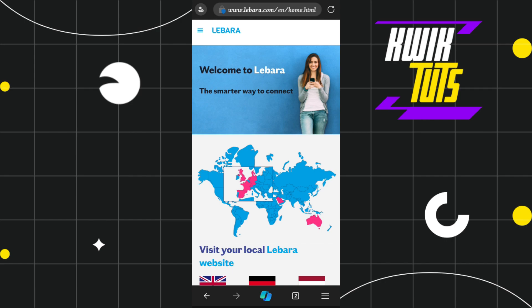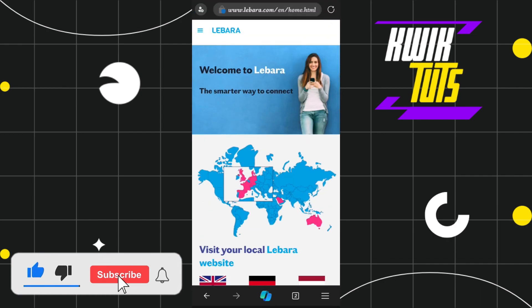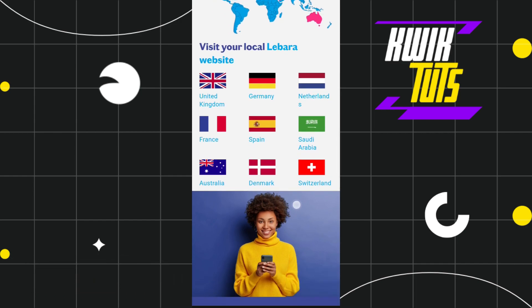First of all, you need to launch your browser on your PC or mobile device, and in the search bar, you simply need to type labara.com. Once you've done that, you will land on the official website of Labara, where the first thing you need to do is select your region.